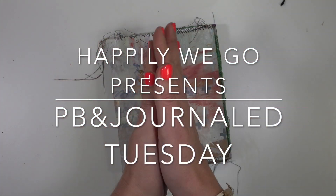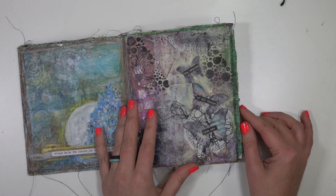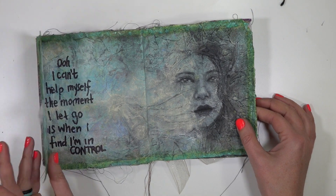Hey guys, it's Erin! Happily we go! And it's PB and Journal Tuesday again. This is the middle of the journal, so I thought it'd be fun to do a quick flip through of all the pages that we have created in the journal thus far.